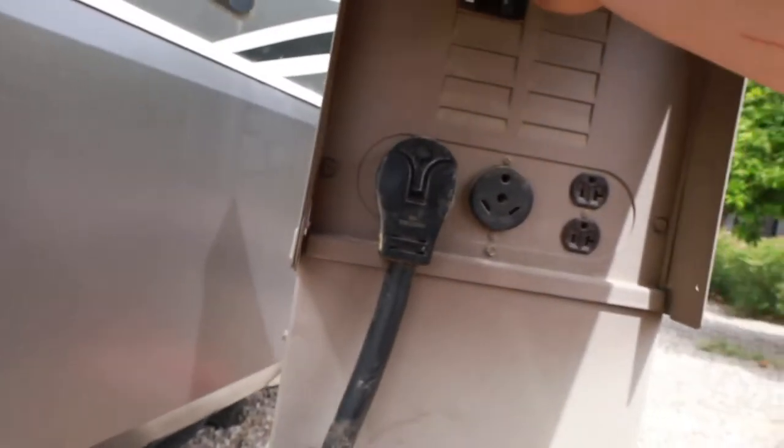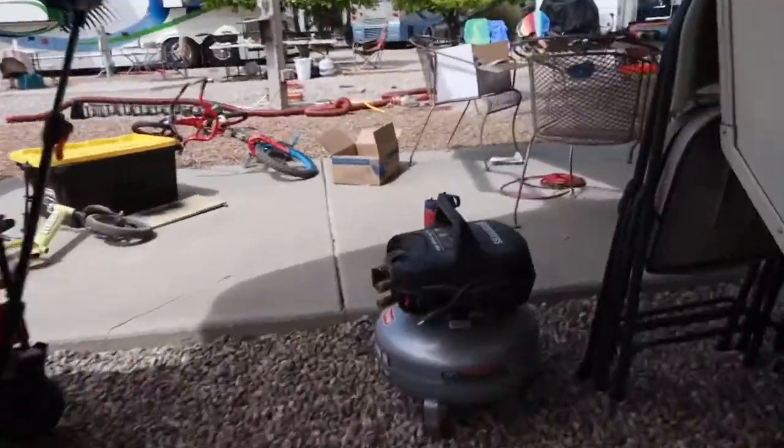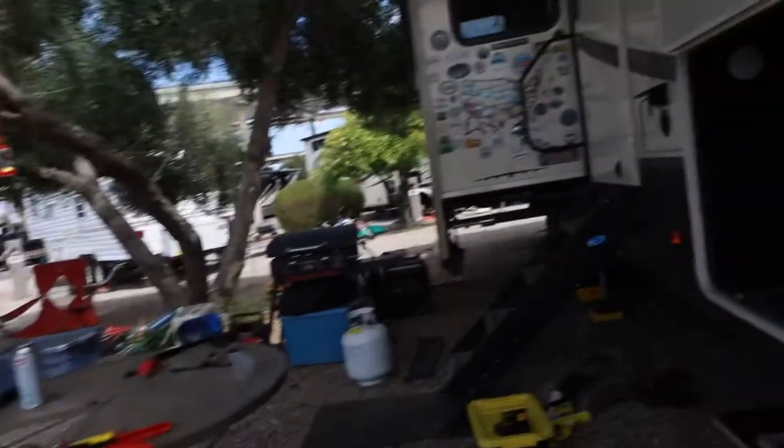It is time to cut the power and get this stuff hooked up. The other thing we need to unhook before we go in is our battery disconnect, which is this little key up here. That means our RV is completely without power.